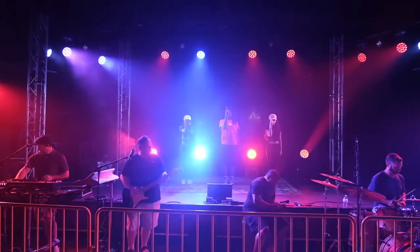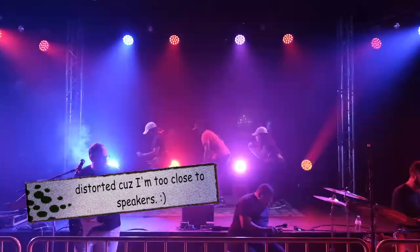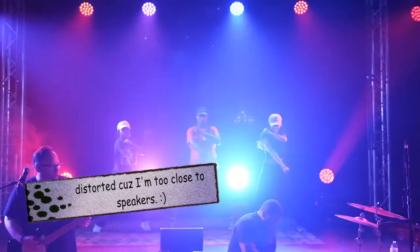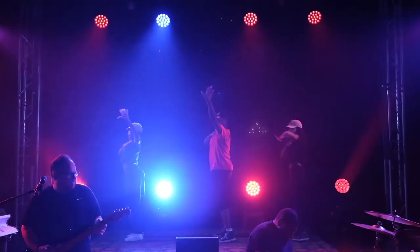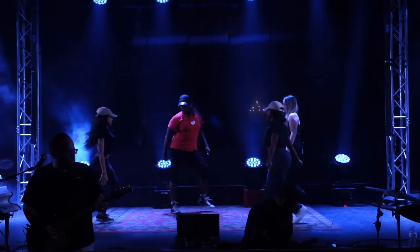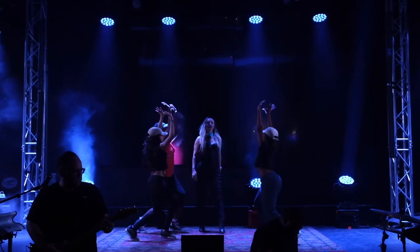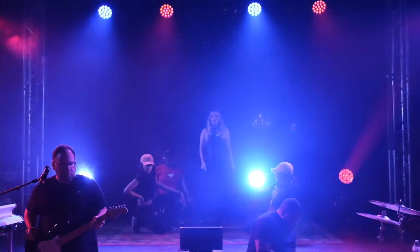Even handheld video — when the video is on and I'm just hand-holding it, it still stabilizes fairly well. I am shocked. I really am.